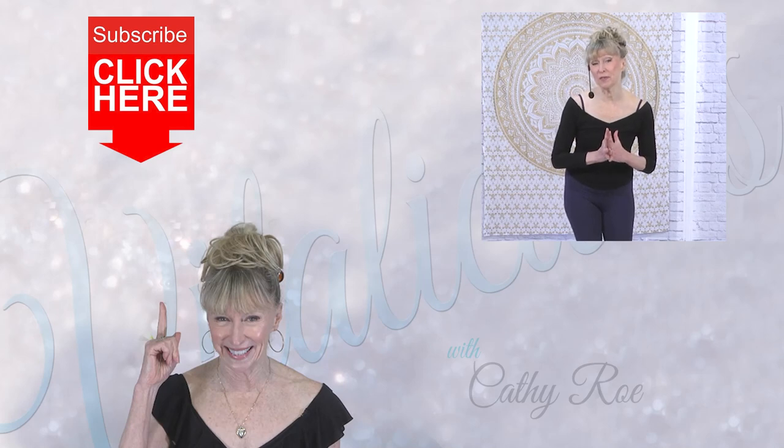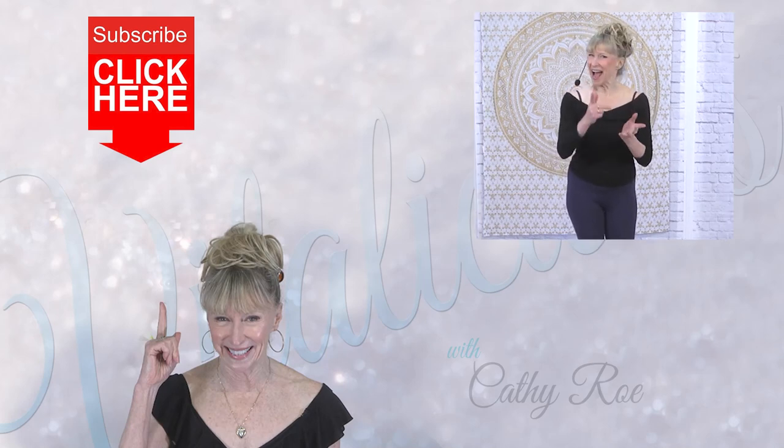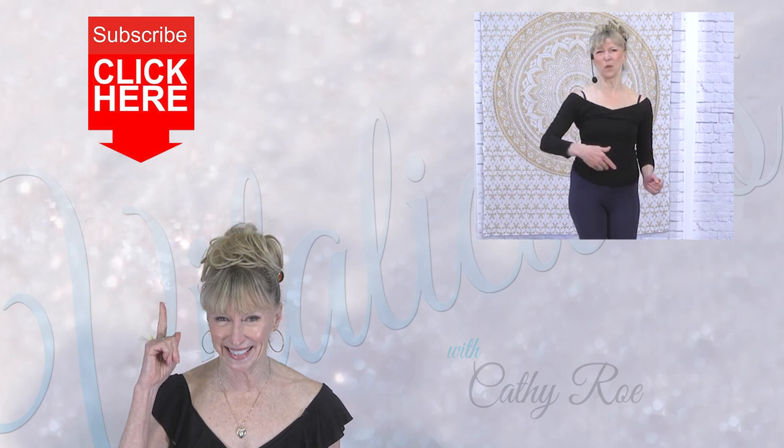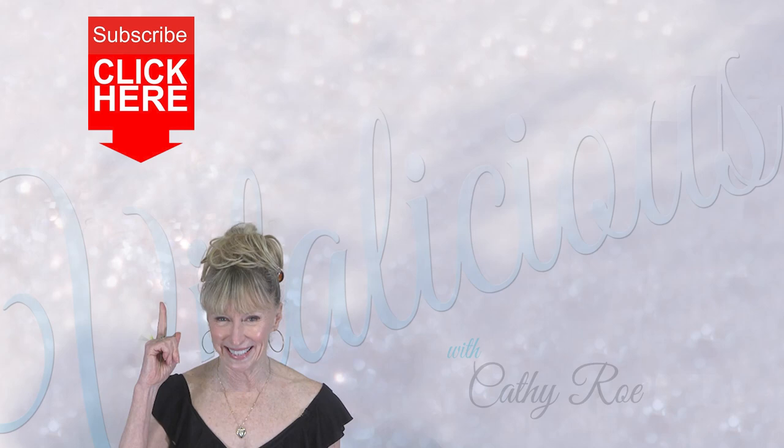I hope you will subscribe to my channel and even give it a like if you liked this video. I'll see you next time. And remember — stand tall with your ears over your shoulders, abs in, and walk through your life with strength and grace. Peace.